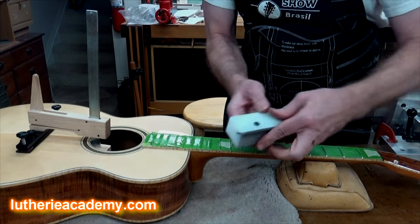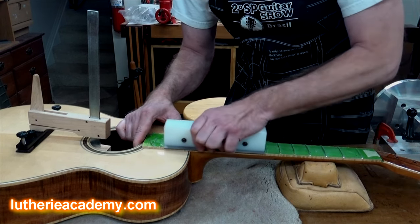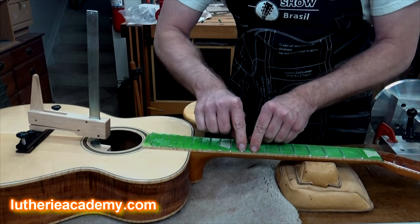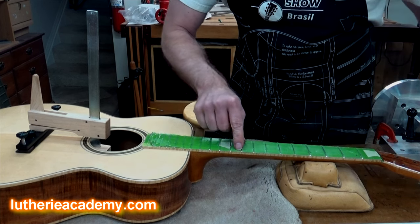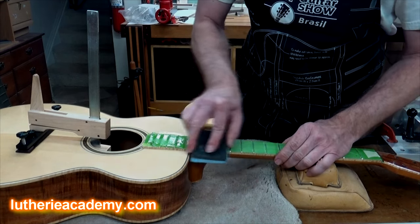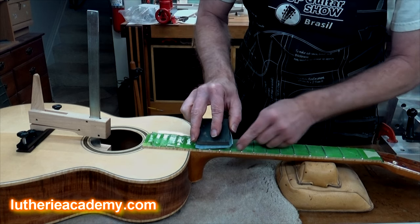Remember when you beveled the sides of the frets? If you just take your beveling file and run it along the edge and re-bevel those frets, what you're doing is filing through the lacquer on the edge of the frets, allowing you to peel your tape off cleanly. You can also take a hard sanding block with sandpaper and sand at an angle right along the edge of the fretboard.